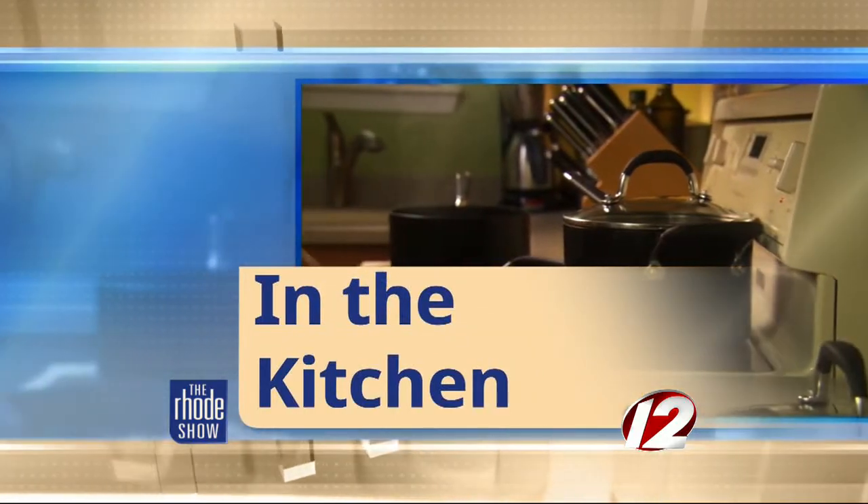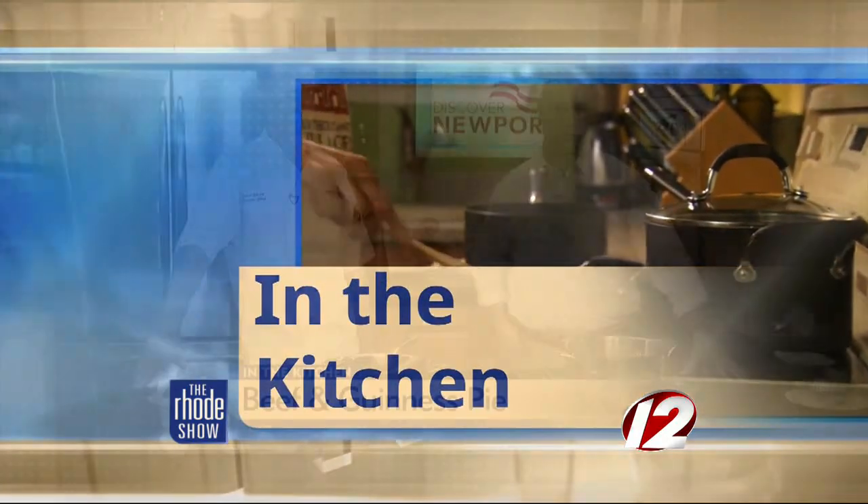We are in the Roadshow kitchen this morning. Discover Newport. James Gibney is here from the British Beer Company and we are making beef and Guinness pie. Thanks for coming in this morning. Great to have you here. First, tell us a little bit about the recipe that we're going to put together. Is this something that you guys make at the restaurant all the time? Is this something that's a traditional meal?